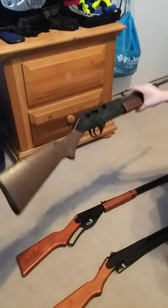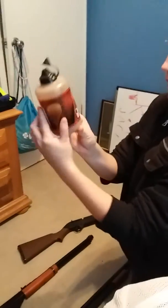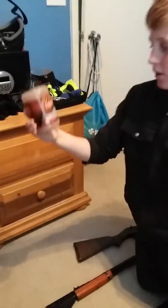First we're going to start off with the 760 Pumpmaster. We will grab our bullets — right here we have some Copperhead 6000.